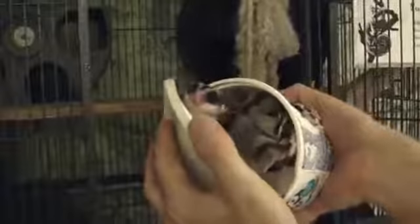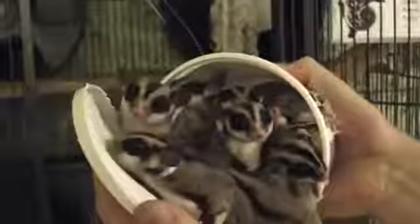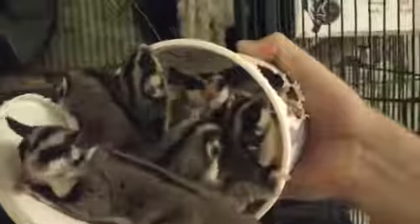How many sugar gliders can you fit in a cool up container? Hello, hi! Apparently at least eight. Look at all those heads, little eyeballs.